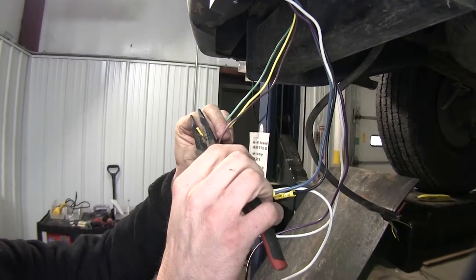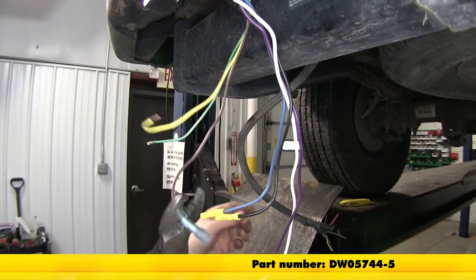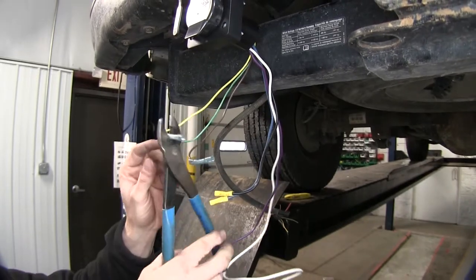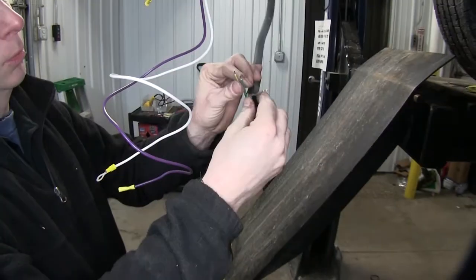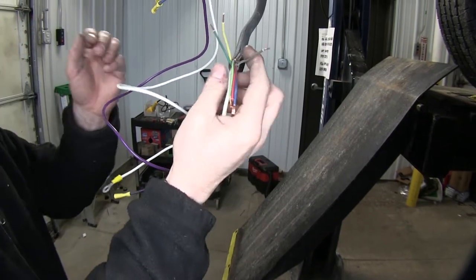Go ahead and strip our wires back. The blue butt connectors we're using are part number DW05744-5. These are Posi-Lock heat shrink butt connectors for 16 to 14 gauge wires. Now we'll get the wires ready on our tow package for the van. Next we'll go ahead and work with the wires that will go to the four pole connector. This is pretty easy — we'll be matching it color for color.